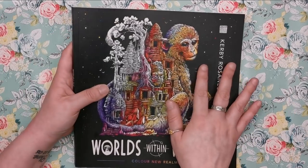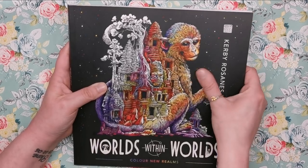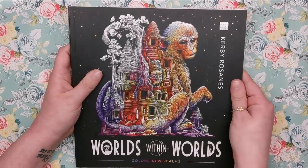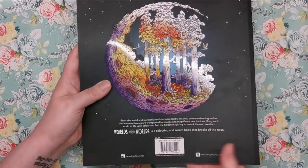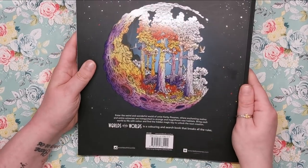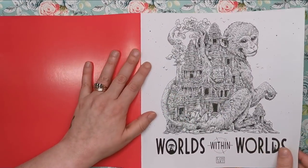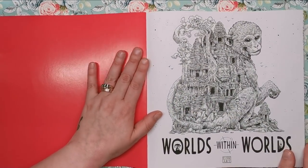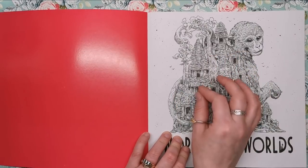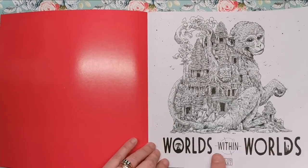The cover has a really nice glossy detailing to the illustration, but the background is a black matte soft-touch finish — really nice to hold in your hands, and the back is the same. We open up and the first thing we see is the illustration from the front cover, but this time rendered in line art so that you can colour it, on the title page: Worlds Within Worlds.